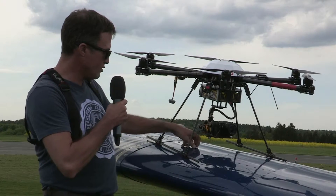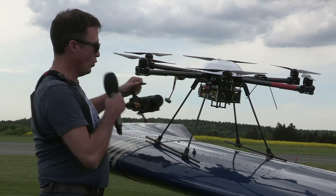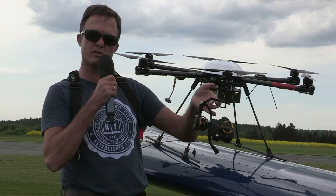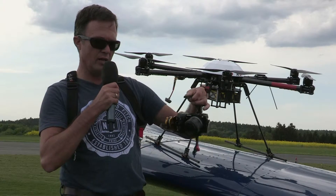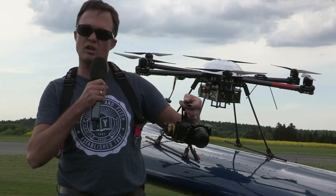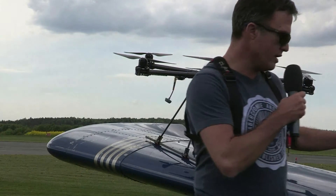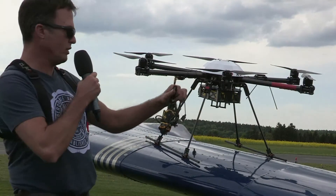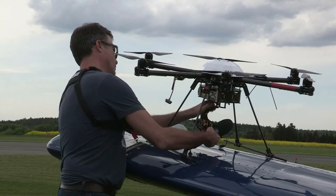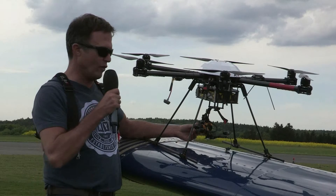But most important is our quick swap gimbal system. We just release one screw, release the connectors, and then we remove the camera gimbal. Every payload, every sensor you can buy from our options list is fitted to one of these gimbals — a small thermal camera with a small gimbal, Sony Alpha 6000 with a large gimbal, or the Sony A7L with an even larger gimbal. So every camera uses the best gimbal for its size and weight. Here is an example of another gimbal which I will now mount to this copter. That's it — 30 seconds with one hand.